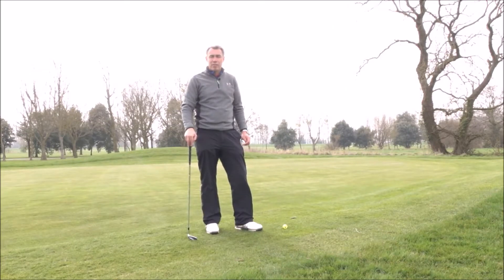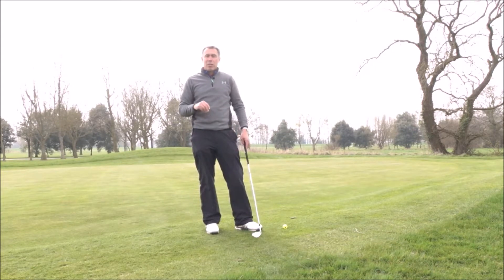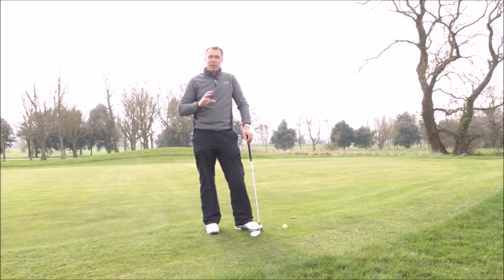Hi guys, Mark Wood here, Director of Instruction at Chichester Golf Academy and World's Best Golf Destinations. Welcome to the final video in the chipping series of how to build a better short game. Today I'm going to give you two of my favourite drills that I love to do and love to get my clients working on in actually improving their chipping around the green.